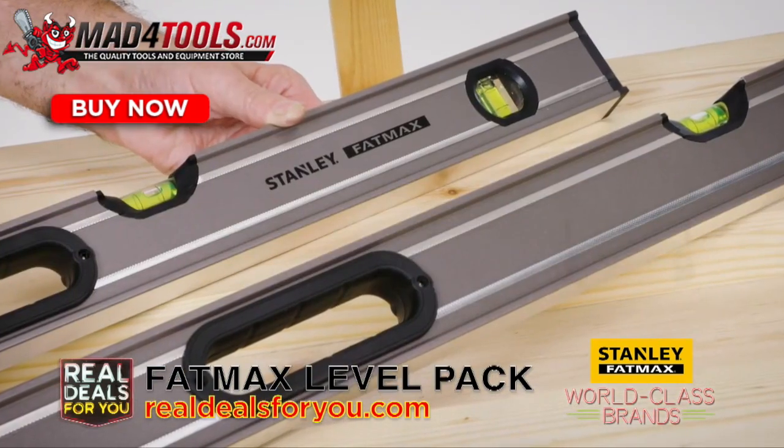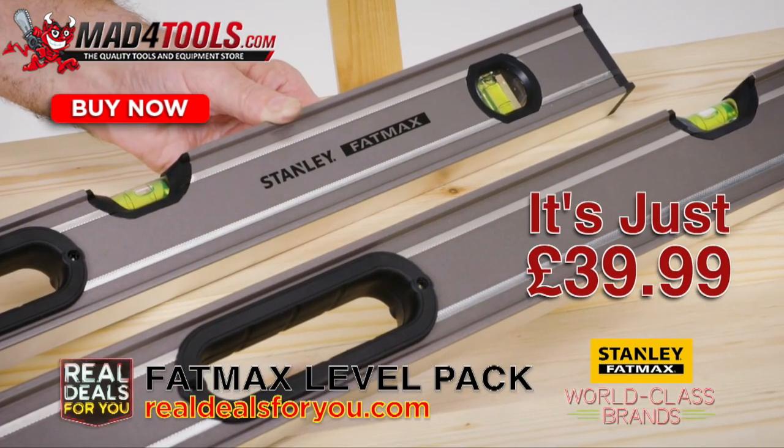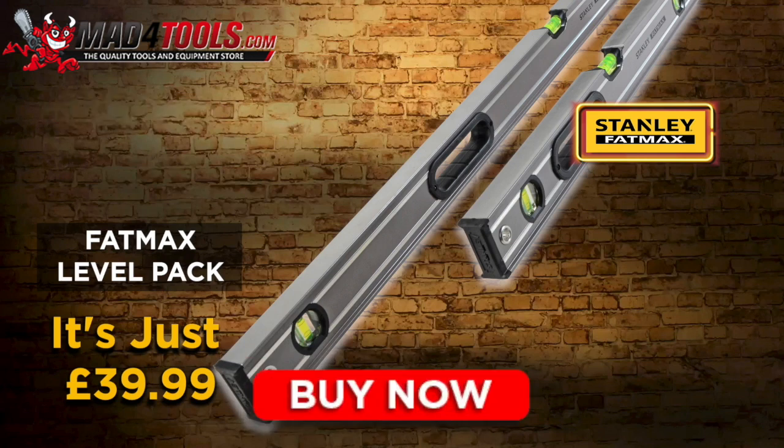What a useful twin pack by Stanley at just £39.99. Click the Buy Now button to purchase this Stanley Fat Max Level Pack.